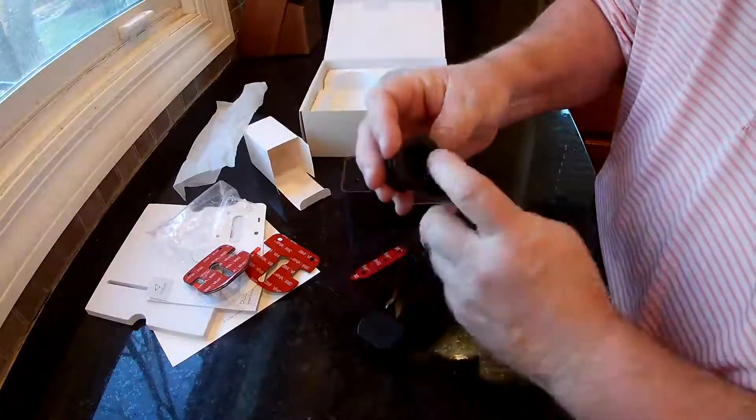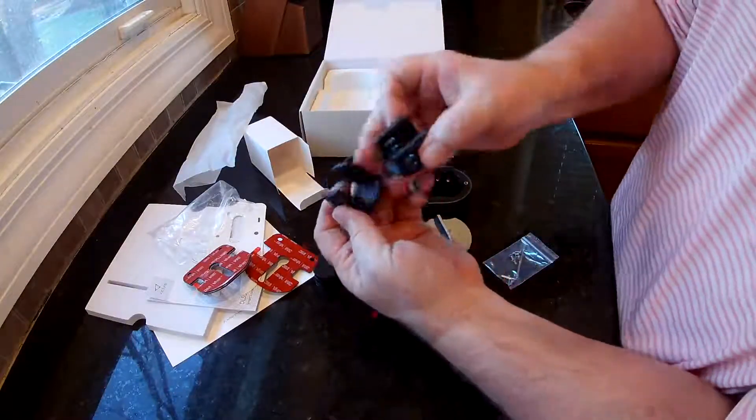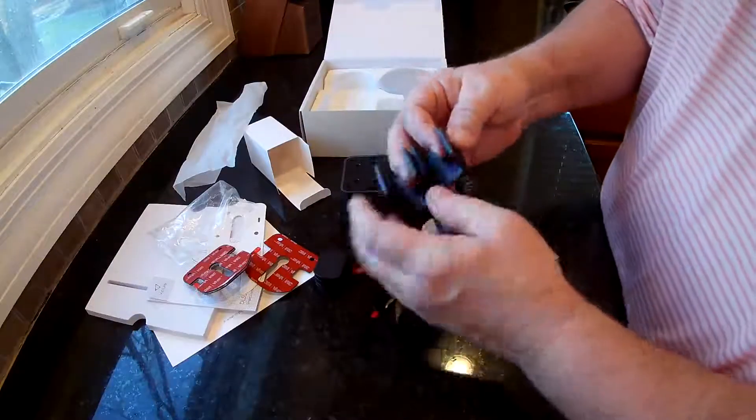They have different sizes — they have a round one here. These are about the same, but this other one is a little taller. So you need to make sure you get the right one that fits your door the best.